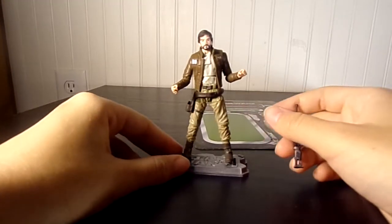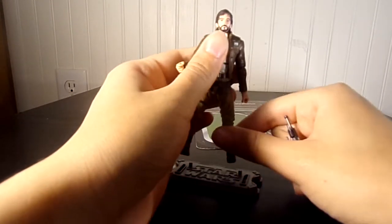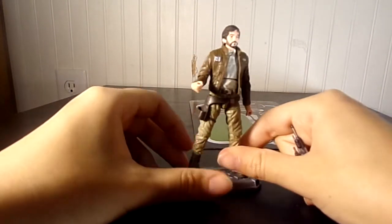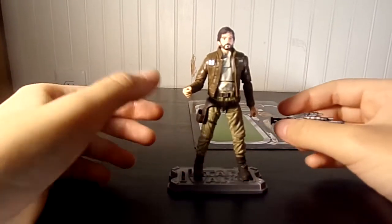And it's just a great figure. It's good for army building, because like I said, you can customize his face — just take a random face of a duplicate figure you don't need and stick it right on there. And it'd be pretty cool.